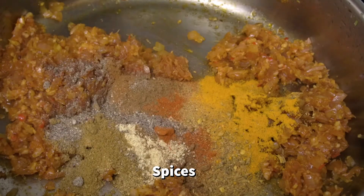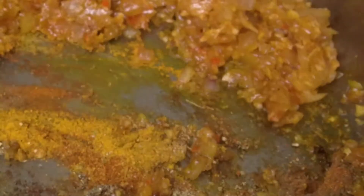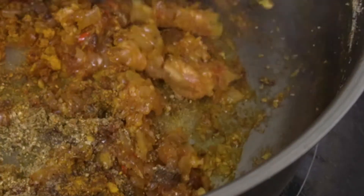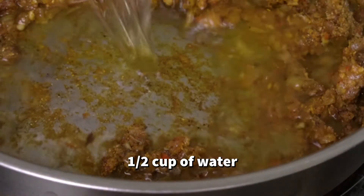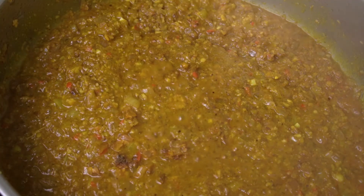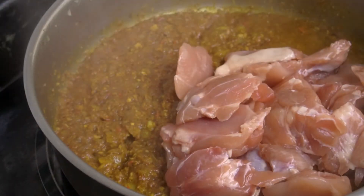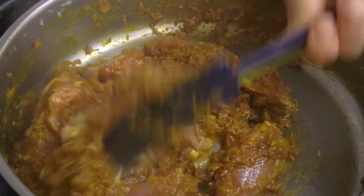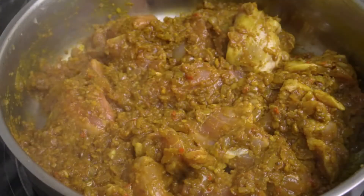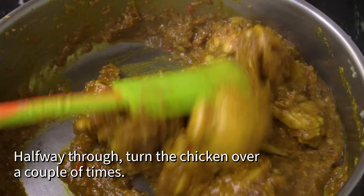Add the spices prepared earlier. Mix well and put the lid on. Cook for at least 40 minutes. Halfway through, turn the chicken over a couple of times.